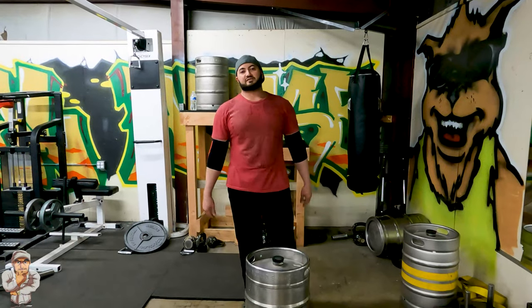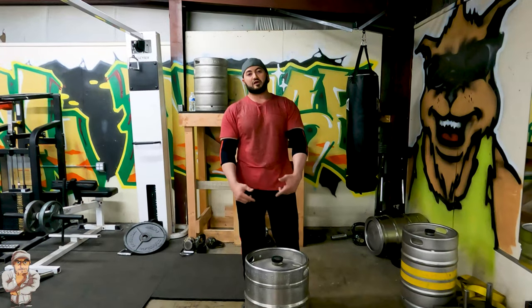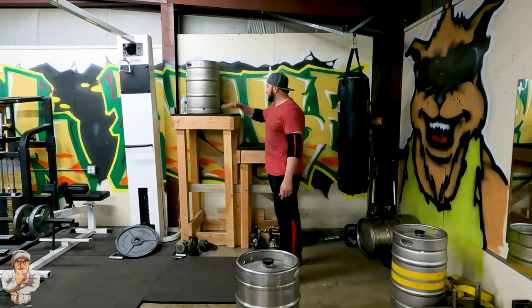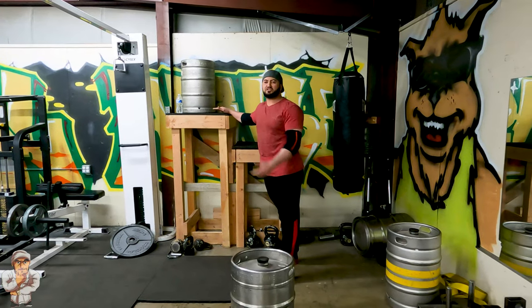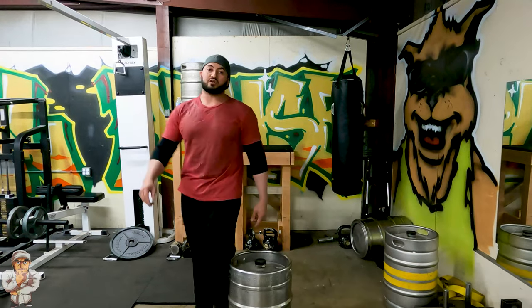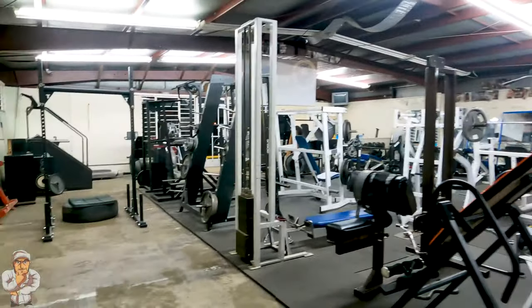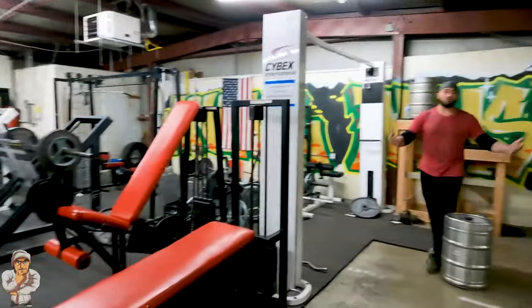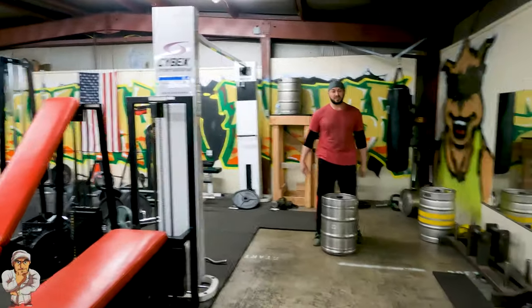Hey, what's up guys, it's Raven Gaines and tonight I'll be doing a kick carry and I'll be tossing over the yoke. Last week I was putting the kick right here on this platform. This is about 57 inch high, but tonight I'll be putting it over that yoke right there. That yoke is over six feet tall or more. So this is my workout for tonight.